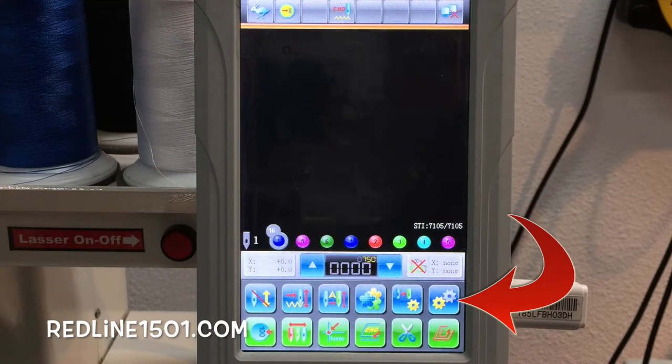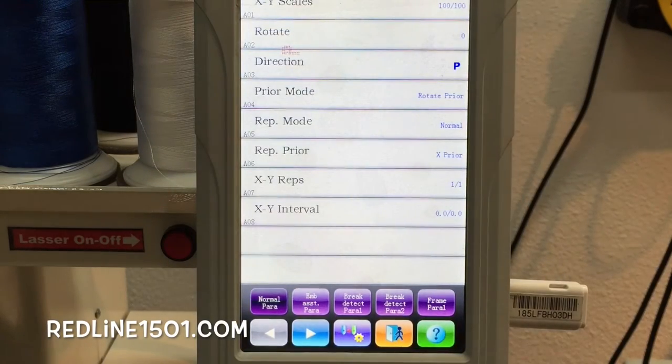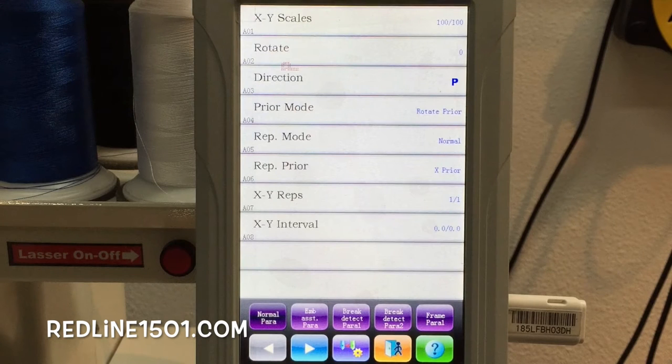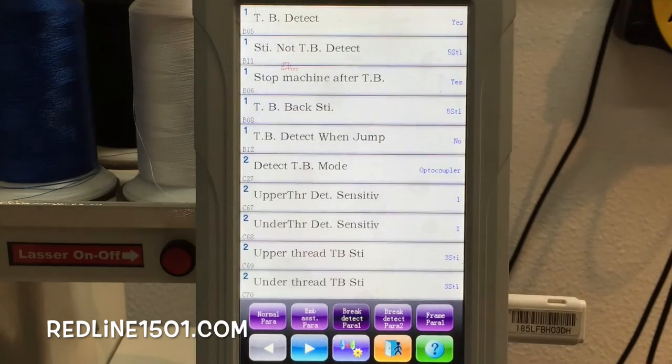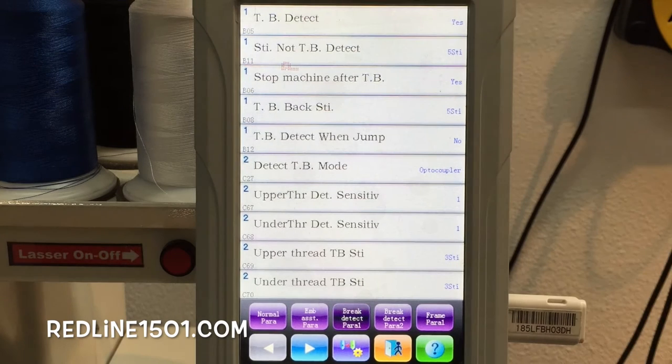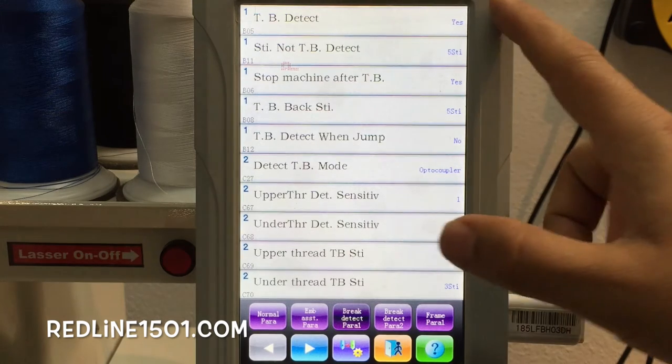Here we are in the control panel. First, we need to check the parameters to see if they are set up correctly. We want to go to Brake Detect Parameter. The first one is Threadbrake Detect — you need to check that it says yes right here. It tells you that the Threadbrake is on. Threadbrake Detect must be set to yes.